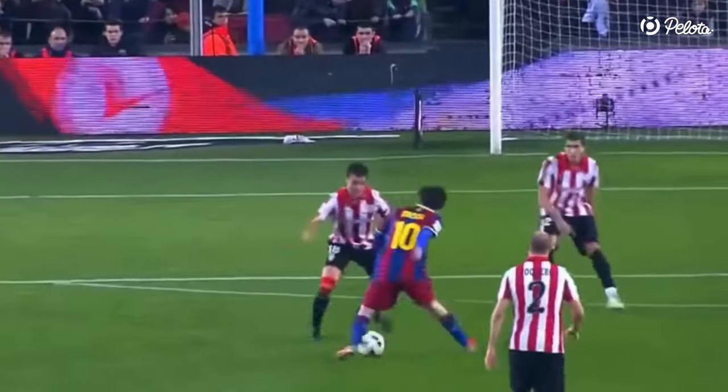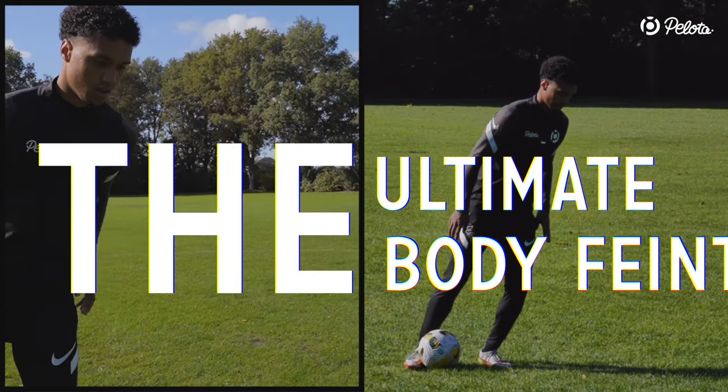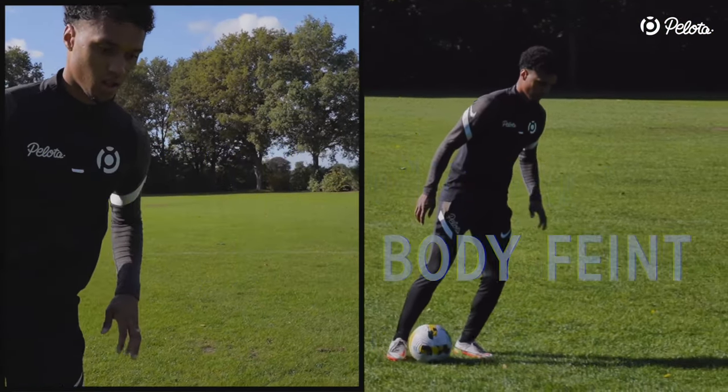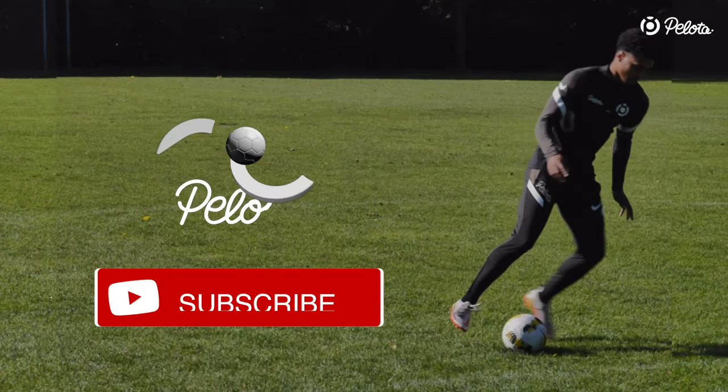The only body feint you need to learn in football is the Messi shoulder drop. Many defenders have been beaten by Messi with this rather simple but deadly body feint. Let's find out why the Messi shoulder drop is so effective.